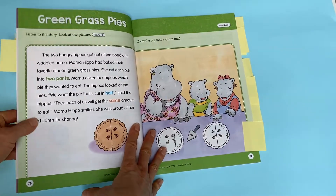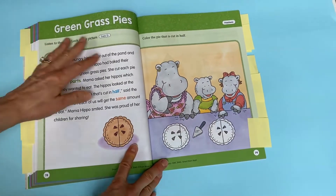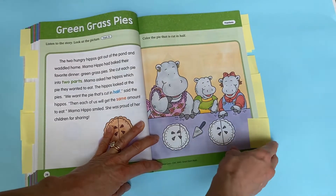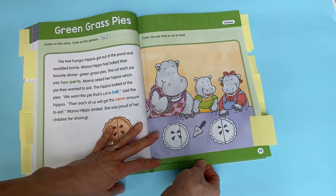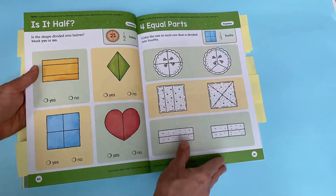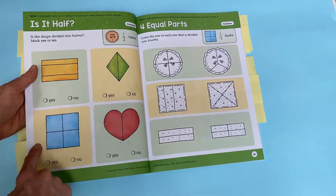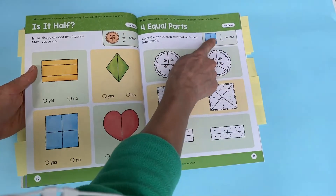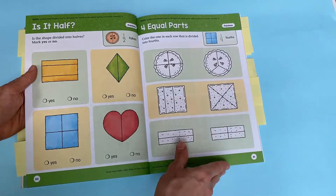The next thing they get into is fractions. There's a short story, and kids can color the pie that is cut in half — very simple, setting them up to succeed and making sure they understand the basics before moving on. Then fractions go deeper — it's not just coloring a half; they actually show what that looks like, which is a great way to introduce the concept.